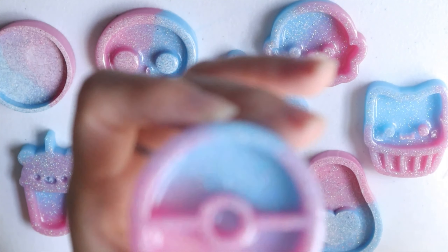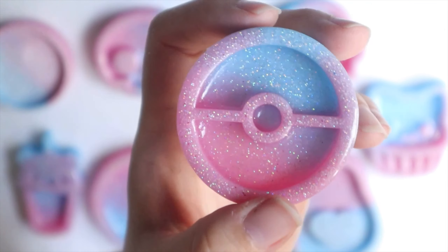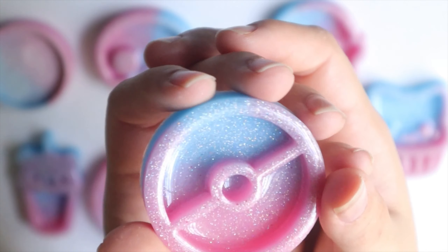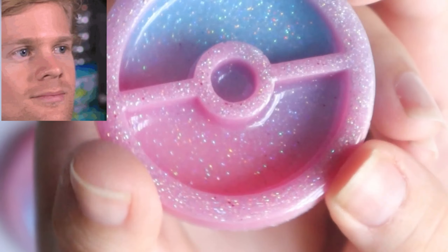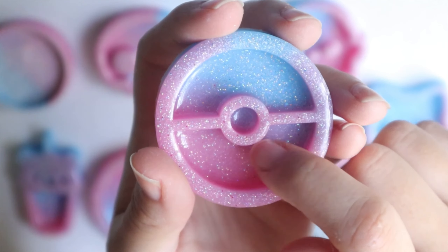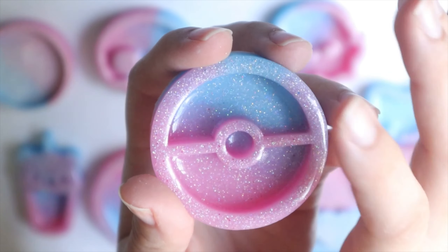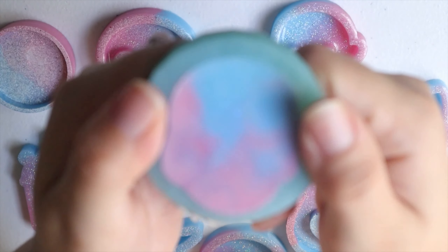This is my first time using the Pokéball mold and I really like it — it looks really nice, I'm digging this. It's going to be a pain though because it has a division here, and when I put in the baby oil or the charms it's going to be tricky. One more mold to go.